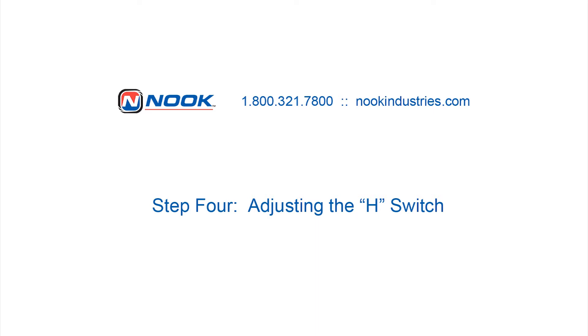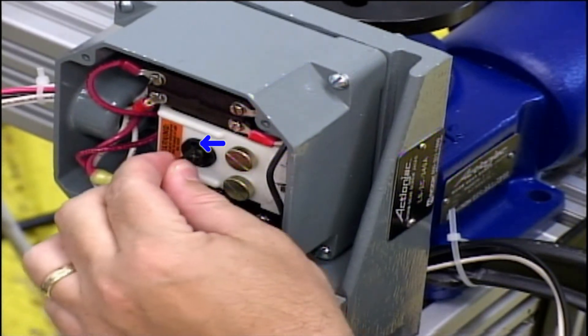Step 4. To adjust the H-switch, first position the travel of the jack to the open position. Loosen the blue set screw with the Allen wrench.